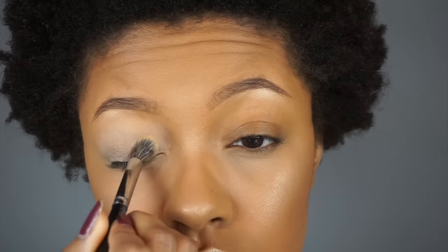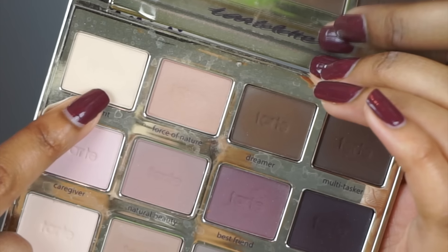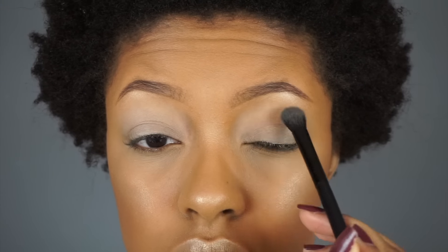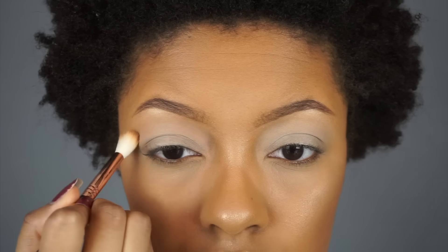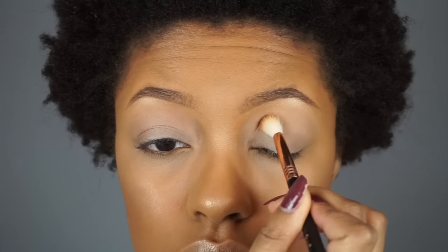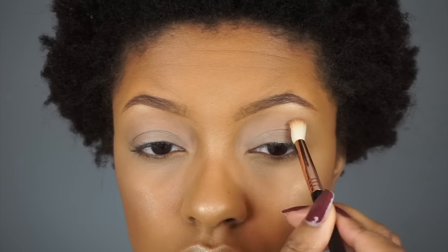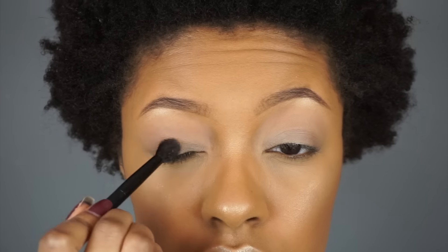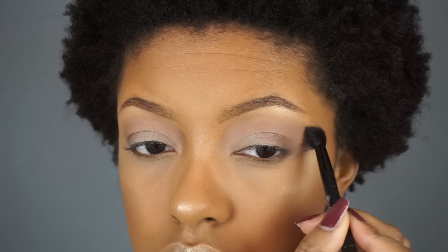The eyeshadow palette we're using today is by Tarte Cosmetics. I'm starting with the cream shade to set my eyeshadow base. Then with the shade Force of Nature I'm applying it as my transition color — this helps all the other eyeshadows blend nicer — and I'm using a Sigma E35 brush for that. Then with the Natural Beauty shade I'm taking the Anastasia Beverly Hills blending brush and applying it directly on top of Force of Nature.